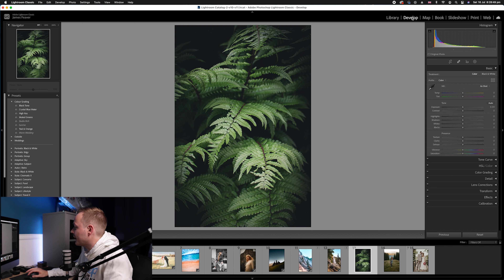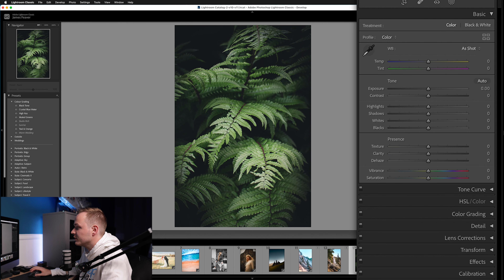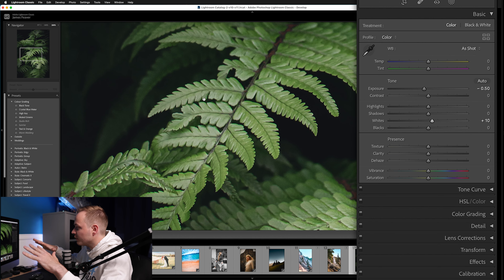Go over to the right-hand side, to the Develop panel, and drop down to the Basic panel and open it up. We're not going to make too many color grading changes here — we're going to predominantly affect the exposure. We're going to overall darken the photo by around 0.5 of a stop, and then we'll go down to Whites and bring that up to add a little more punch — around 15.